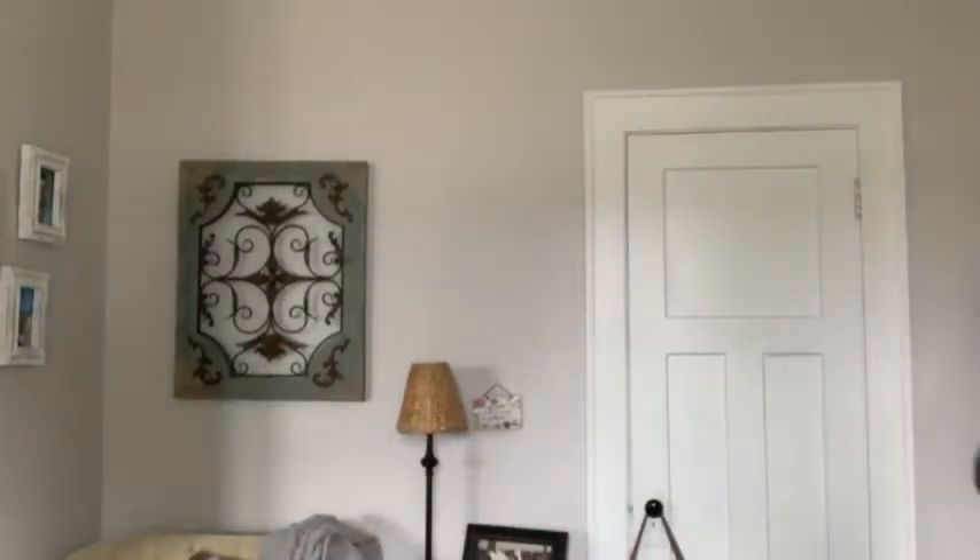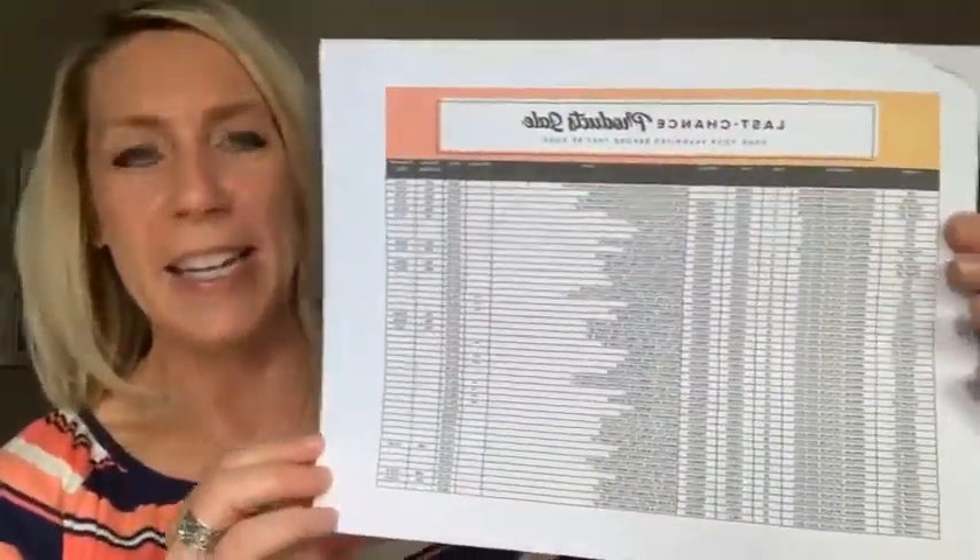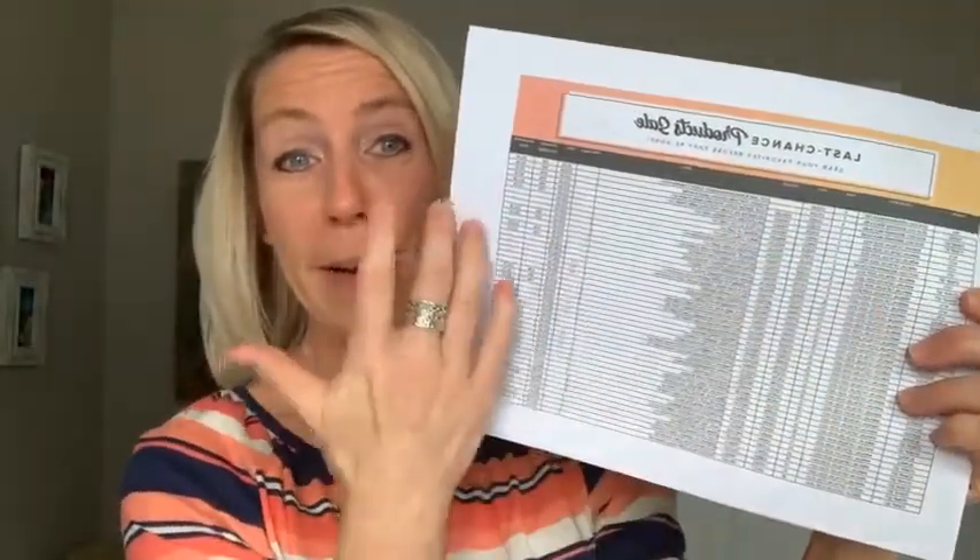They're still available, but the retiring lists have come out. Everything is basically while supplies last now. They're calling it the last chance product list — it's a ton of product that is retiring. Everything is while supplies last through the end of the catalog period, which is May 3rd. So if you want anything, order it as soon as possible. You can print the list — print it landscape so the text is a little bit bigger.